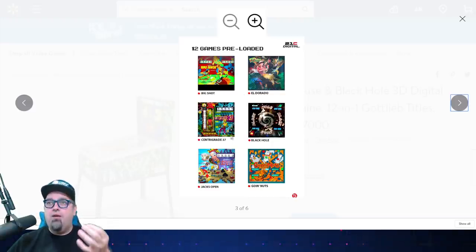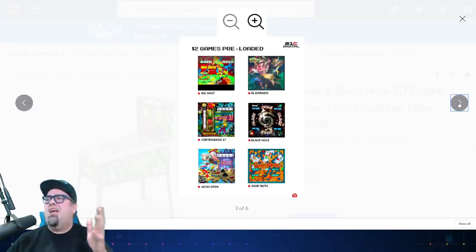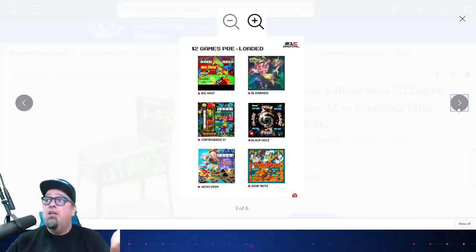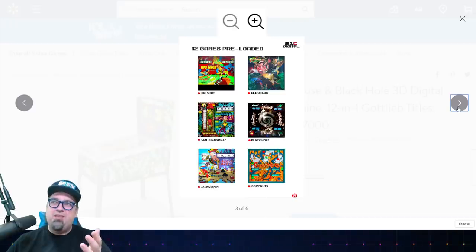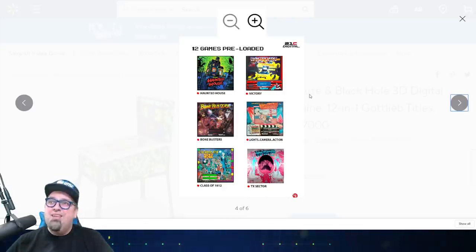The games included are: Big Shot, Eldorado, Centigrade 37, Black Hole, Jack's Open — going nuts listing these. I've seen a couple of these machines. These are Gottlieb — I can't pronounce it, you guys know me, I don't know how to say it. I've seen some of these games. They're not the most popular. It's a really old company — they have a lot of classics, but I never really cared too much for their games.